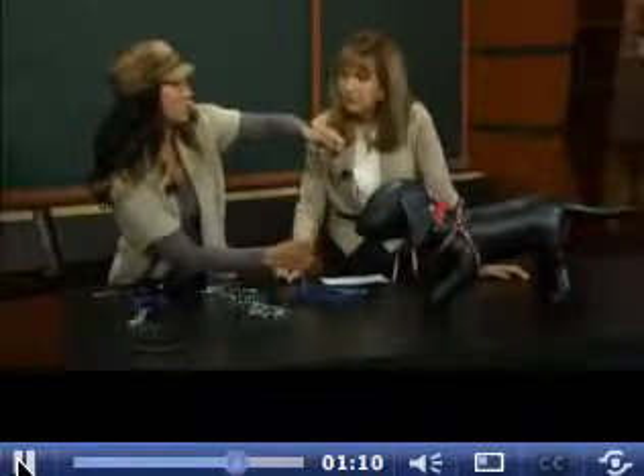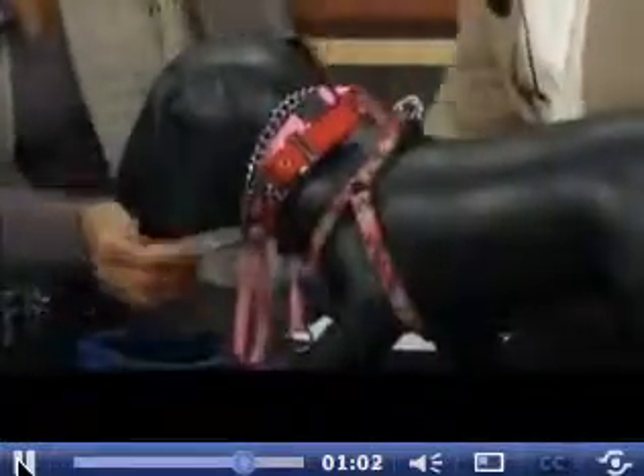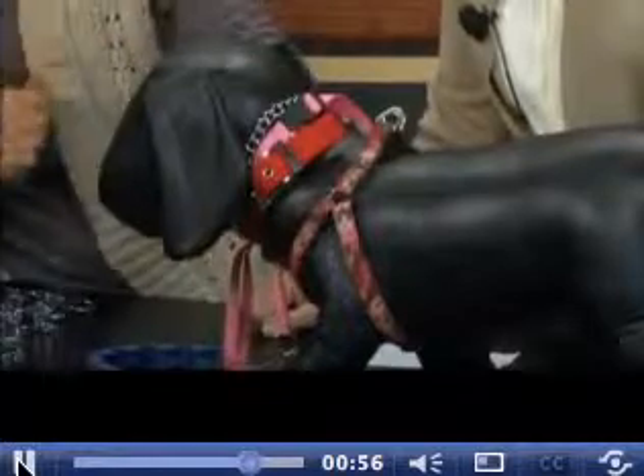These are for training. This is your basic chain choker. When you put it on, you want to make sure you're looking at it in the shape of a P when putting it on your dog's head, because that will allow it to constrict and then release. If you have it backwards, it will just constrict and can choke the dog. You don't want them hanging around in these unattended. This is for training — if they're pulling and doing something you don't want, you give it a little snap, it gets their attention, and they follow you.